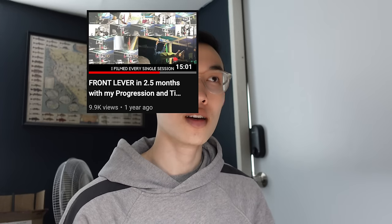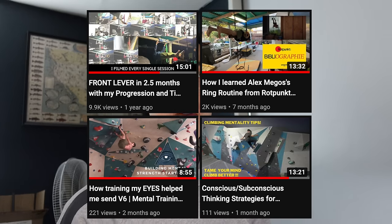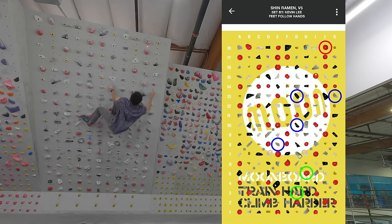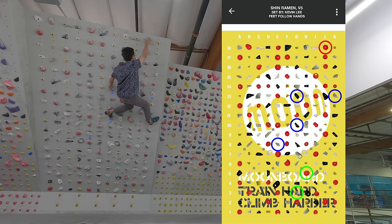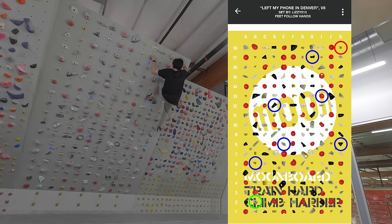I've made a lot of tutorials on this channel in the past — the front lever tutorial, the Alex Migos rings tutorial, some mental training for climbing videos — but this video is the real deal. This is the tutorial I'm really proud about. I'm going to share how I discovered a remarkable training routine that brought my moonboard grade from a V4/V5 plateau back in November 2021 to my first ever V8 in February 2022.